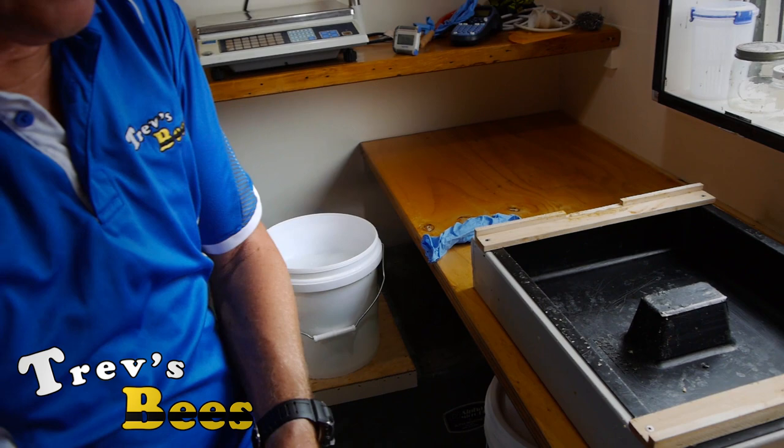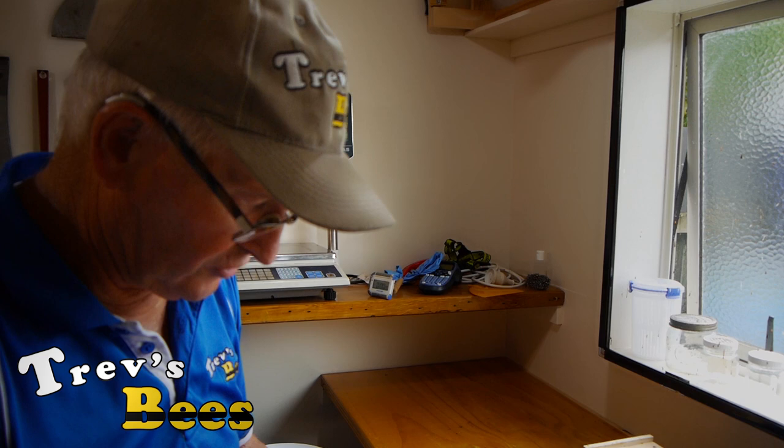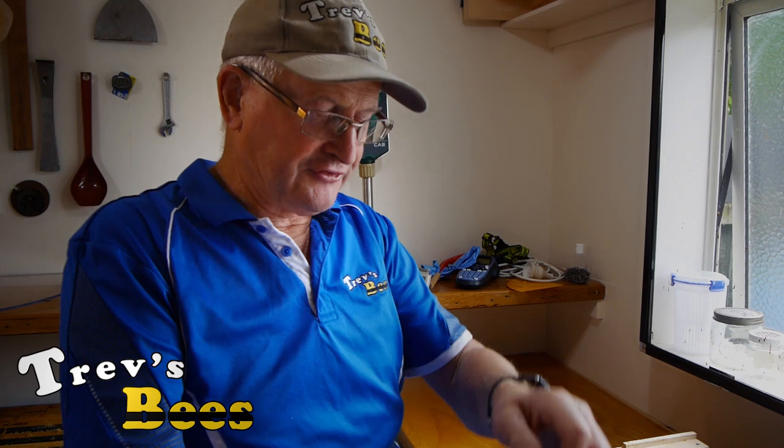First thing I'm going to do is put some gloves on. I've got a bucket of cold water over here so I can clean up any dribbles and mess I make. It's just a bucket of water I've got here for while I'm extracting.